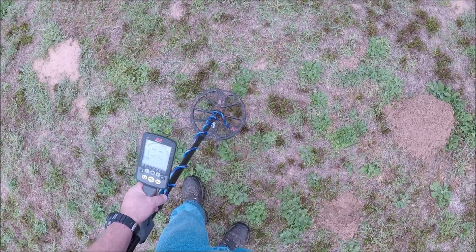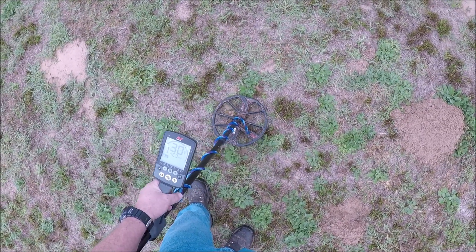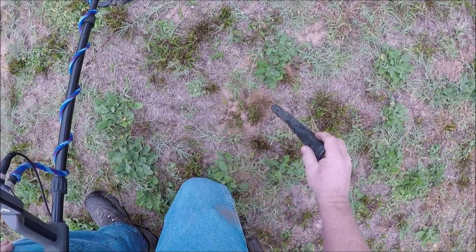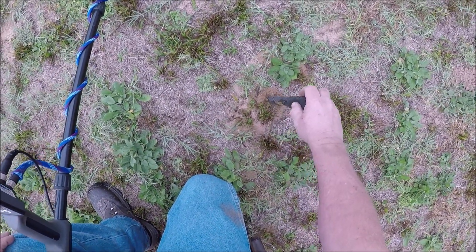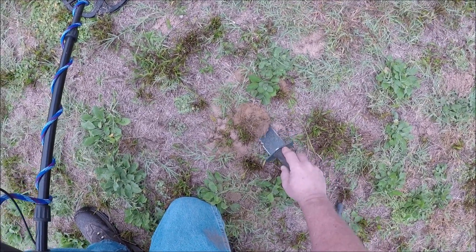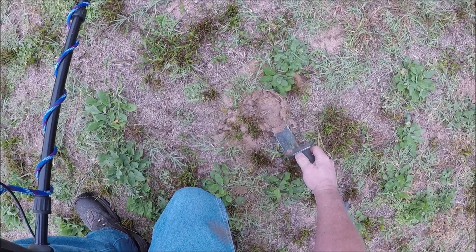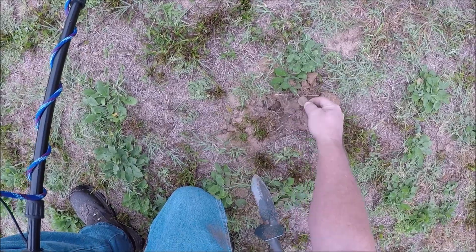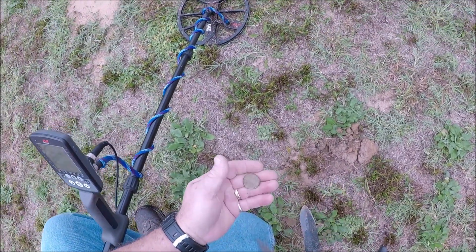I'm hearing an ant bed. I bet these are a quarter — them ants are trying to hide it. There it is. I stole their quarter.